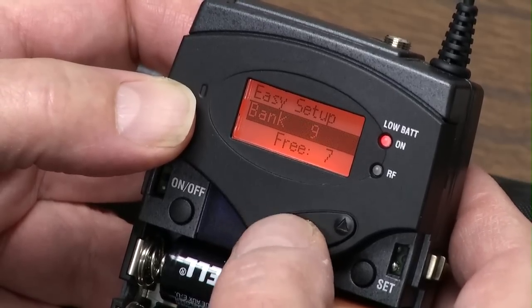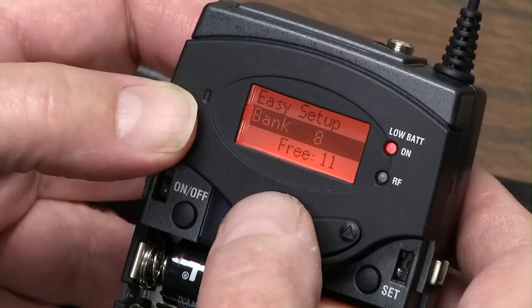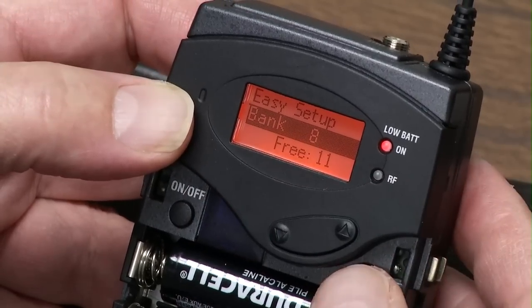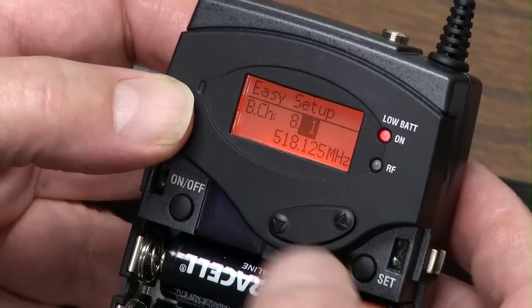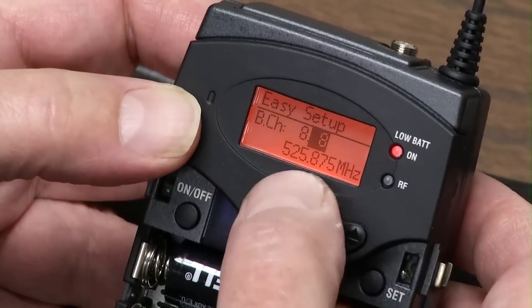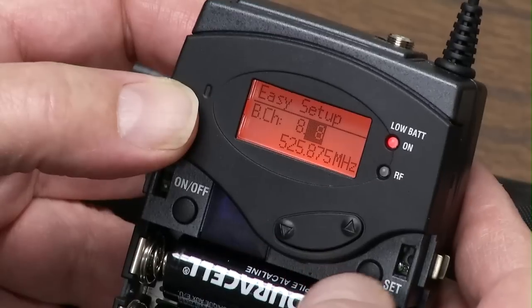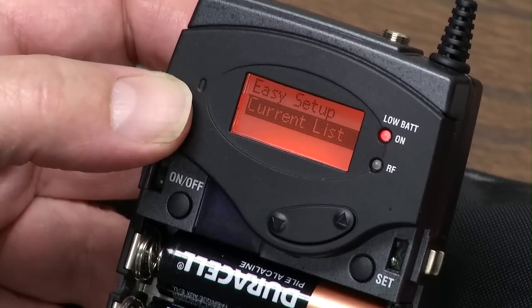What I usually do — if it comes up and Bank 8 has the most, that's what I'm going to go with, because maybe they're the cleanest and there are 11 free. So I'm going to set Bank 8, and now I get to go 1 through 11. I'll pick frequency number 8 in Bank 8. You could pick any number you want, or pick a different bank.